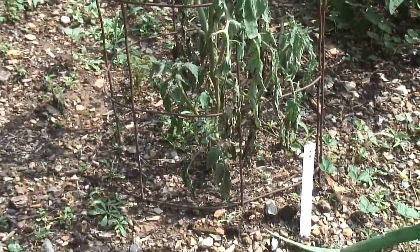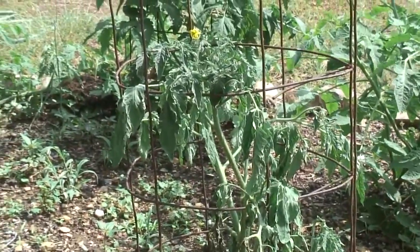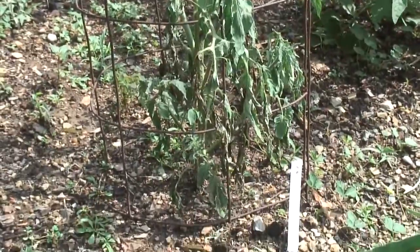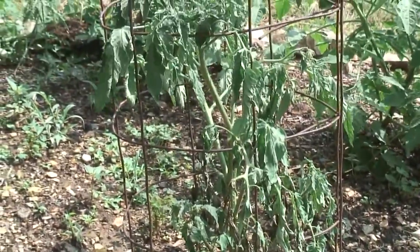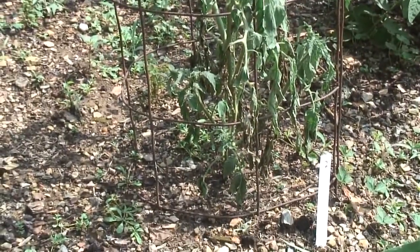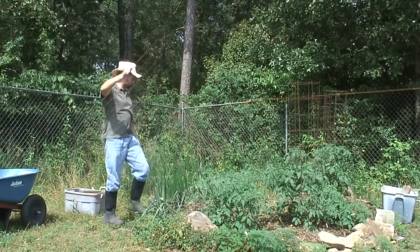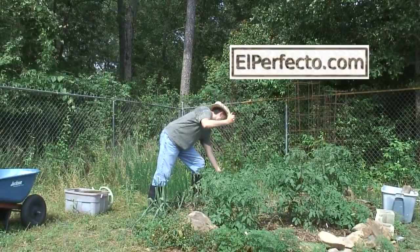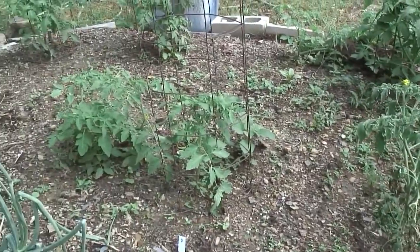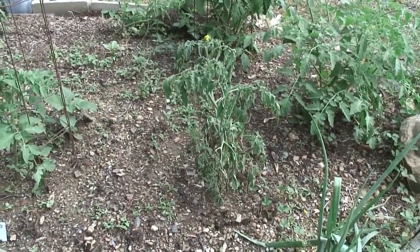This tomato plant looks diseased — it's the only one I have like this. I just found a grub in the soil in the same garden bed, so I'm thinking that grub probably ate the roots on this plant. Since I have 45 tomato plants this year, I think I can afford to lose one. I've removed the tomato cage and gave it to a plant that might appreciate it more. Now let's dig this up and see if we can find some grubs.